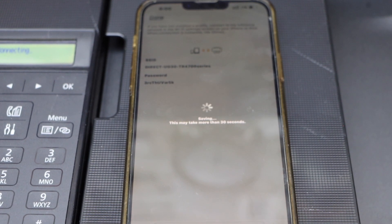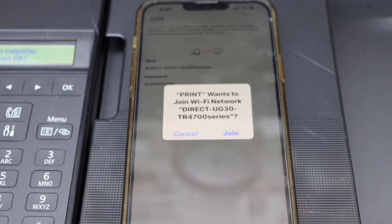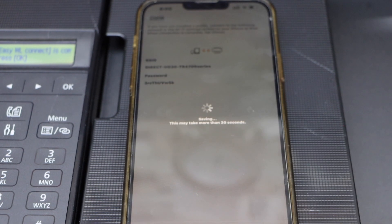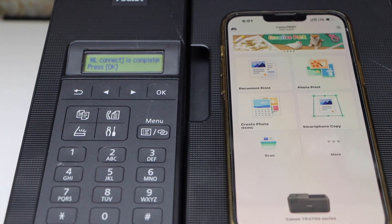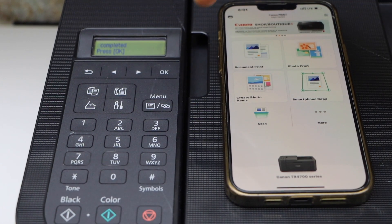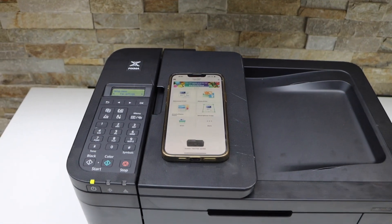The password will automatically fill in and it will join with the printer Wi-Fi. It will ask you to join the printer's direct Wi-Fi — confirm yes. The connection is successful and you will see your printer series listed. This is how you complete the Wi-Fi Direct setup of this printer and you can now start using it.